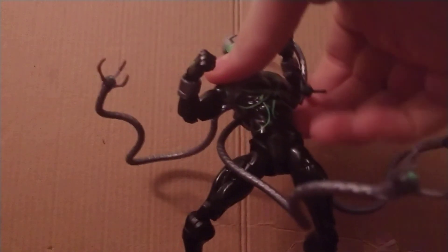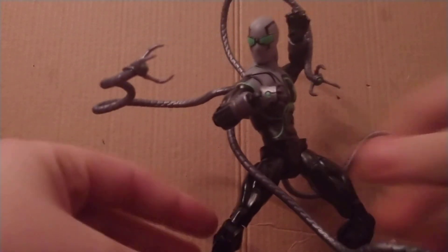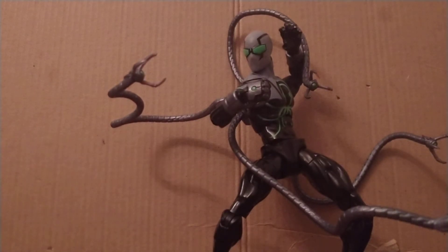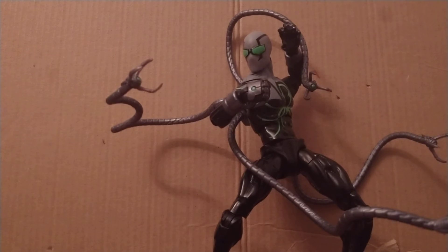Welcome back to another video. I'm Radonis2099, reviewing Spider-Octopus — Superior Spider-Man — which is the comic line that was one of the first ones I started reading when I got into comics. I kind of read those twisty stories, like Superman Red Son and this one, where Dr. Octopus controls the body of Peter Parker.